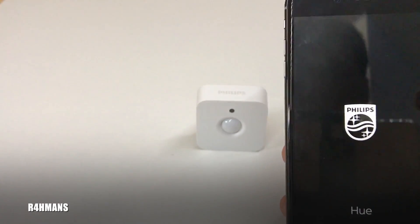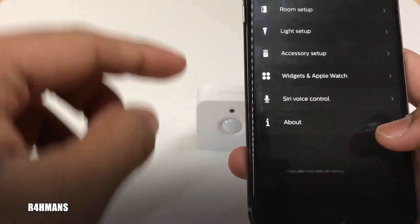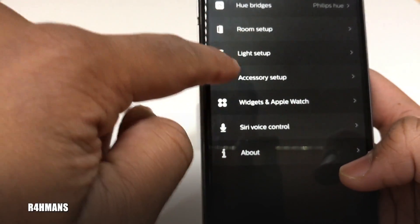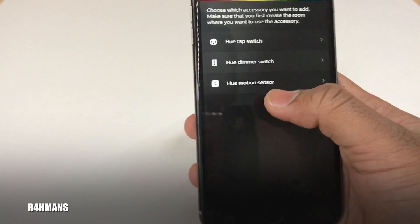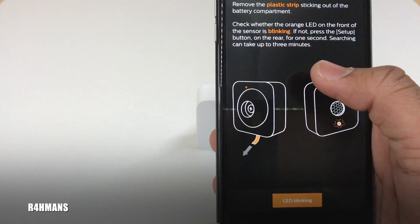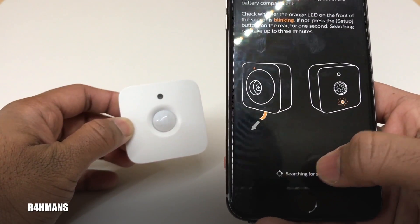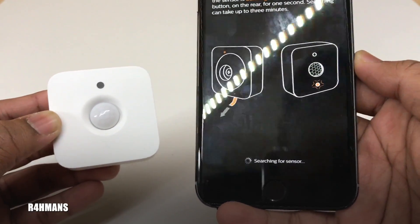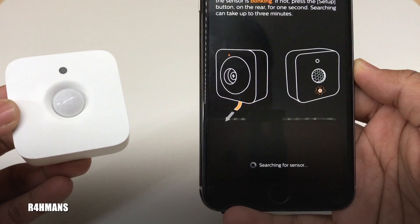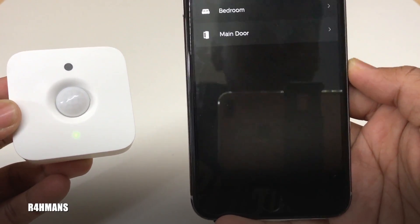Go to the Philips Hue app and press the plus button. Go to Hue motion sensor, remove the plastic strip sticking out of the battery compartment, and check whether the orange LED on the front sensor is blinking. It is blinking, so press 'LED blinking' and it will start searching for the sensor — it can take up to three minutes.